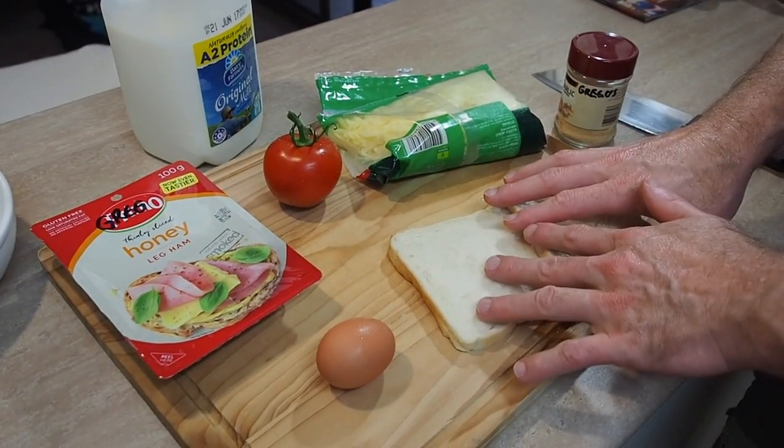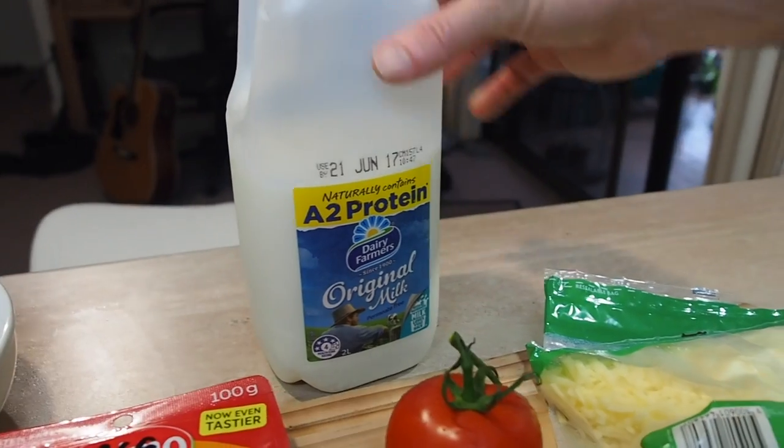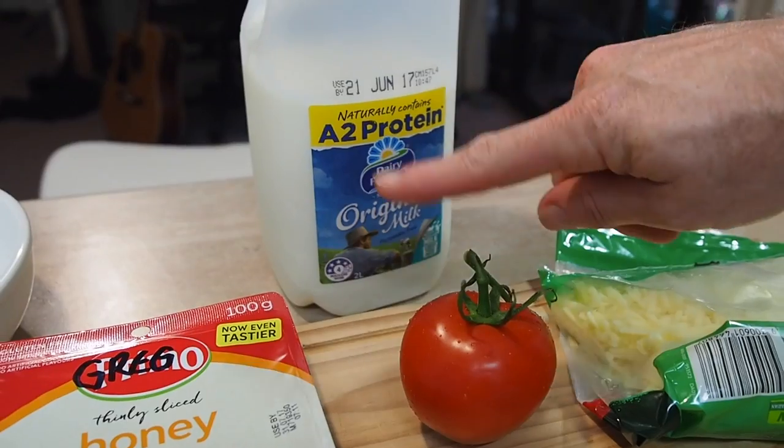This is all I'm using today: just some bread, egg, ham, cheese, and tomato. I'll also be adding in some milk, and I've also got some garlic powder here, which I'm going to use because I love the flavor of garlic.